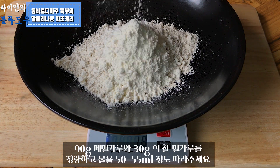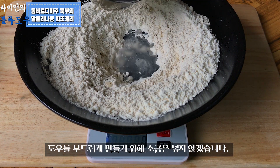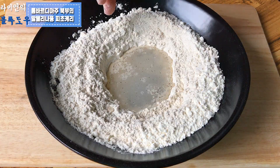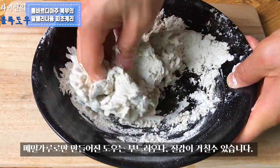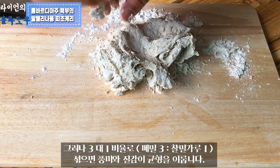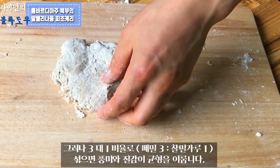Pour 50–55ml of warm water. I did not use salt because I wanted to make the pasta dough softer. Pasta dough made with only buckwheat flour is soft, but the texture can be tough. When you mix buckwheat flour and wheat flour in a 3 to 1 proportion, the flavor and texture will be balanced.